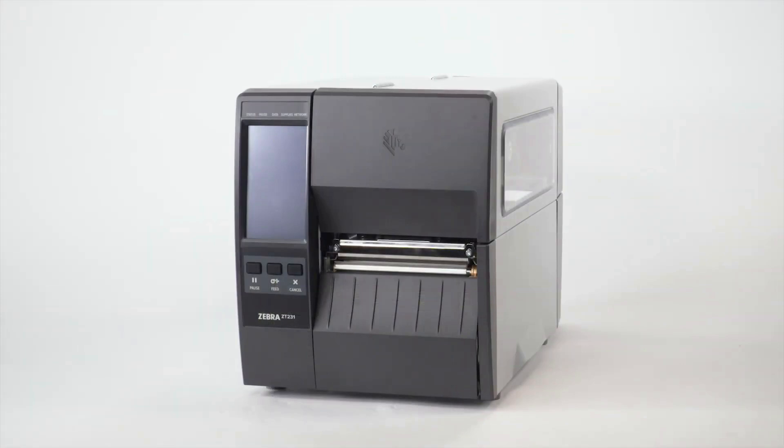Clean the printhead on a regular basis to extend its life and to prevent inconsistent print quality. Clean the printhead whenever you replace the ribbon on a thermal transfer printer or when you replace the labels on a direct thermal printer.